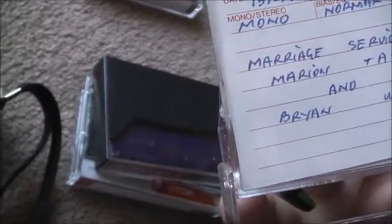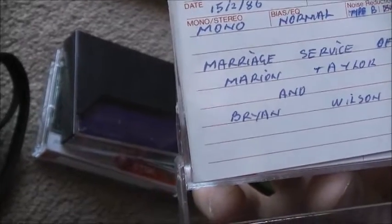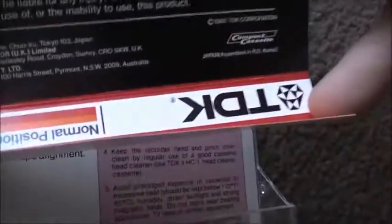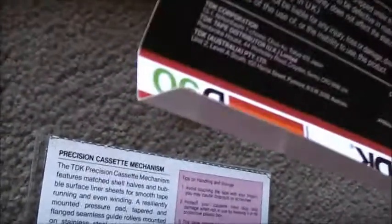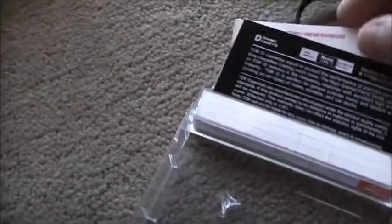5th of the second, 1986. Mono, normal bias. Type B noise reduction. Married service for Marion Taylor and Brian Wilson. 1982. Japan, December, in the Republic of Korea — South Korea. So probably a Samsung or Gold Star board tape. The Japanese tape is assembled in South Korea, assembled by LG or Samsung at the time by the looks of it. Quite cool quality stuff. We've got about 30 minutes of recording of a wedding there, so it's preserved quite well.